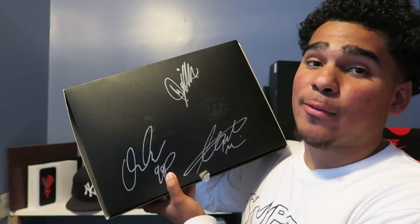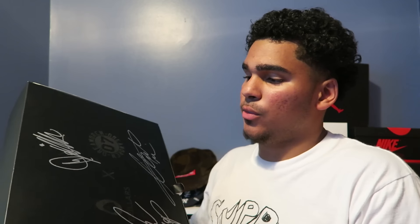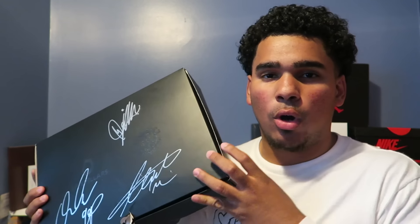Welcome to GT Kicks. Today I have a special package to review: the Five Pillars Dream Crew box set. This box is special to me because of the experience I went through to get it — the whole meet-and-greet and everything. It was a dope experience. If you want to check out the vlog, it's right here.